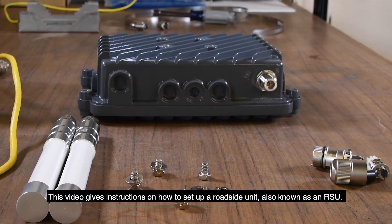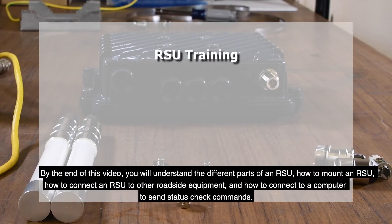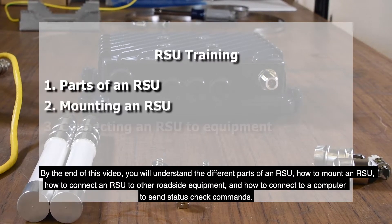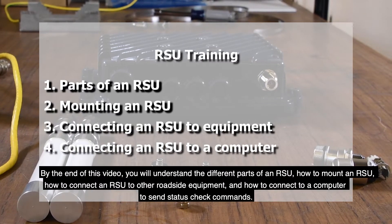This video gives instructions on how to set up a roadside unit, also known as an RSU. By the end of this video, you will understand the different parts of an RSU, how to mount an RSU, how to connect an RSU to other roadside equipment, and how to connect to a computer to send status check commands.